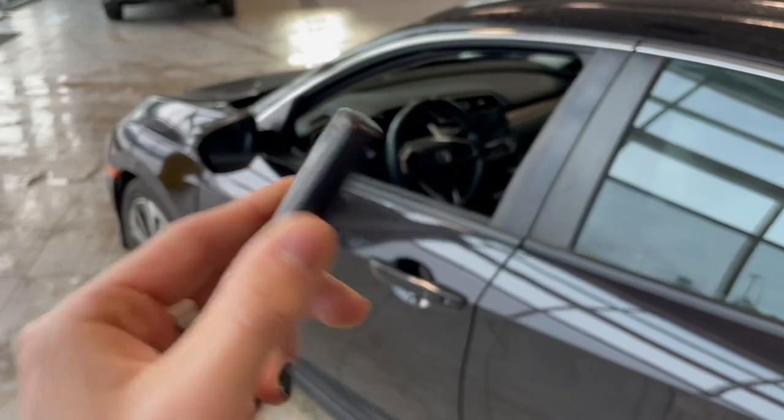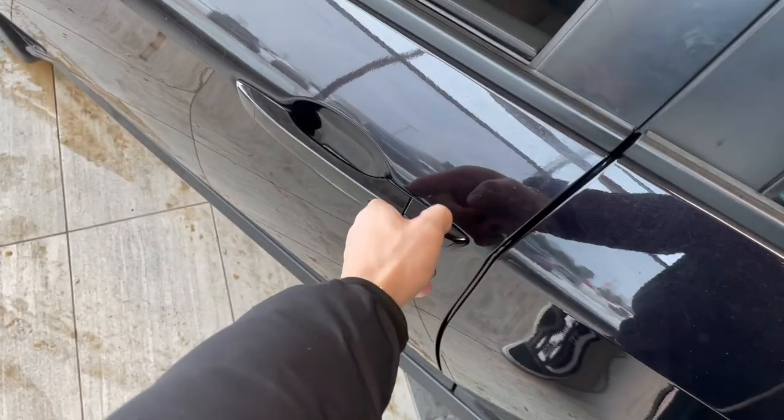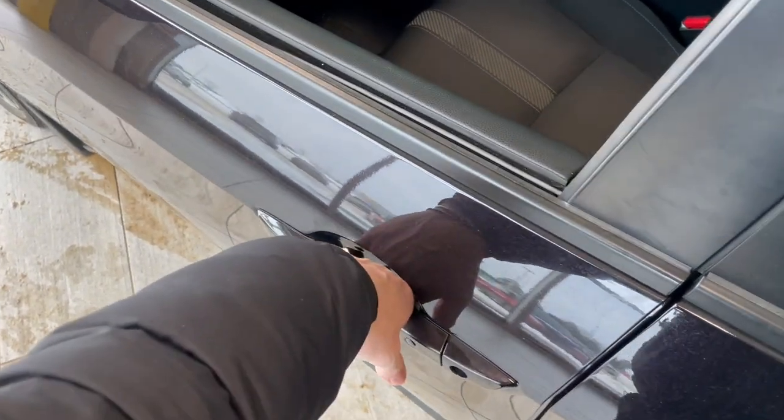Helping us inside is our key fob here — it has our lock and unlock button. This Honda does have a smart key system, so you can press this button to lock the vehicle, and to unlock it, it's as easy as putting your hand inside the door handle.